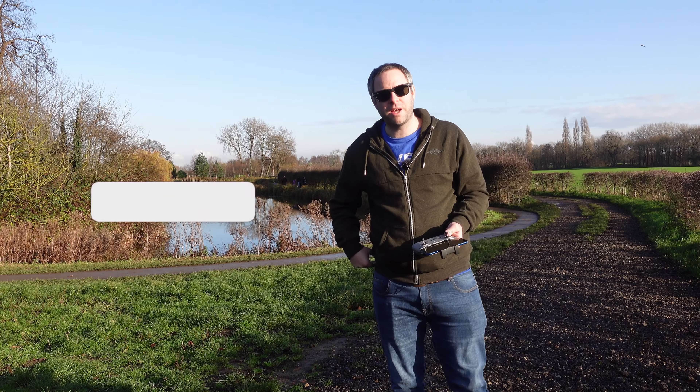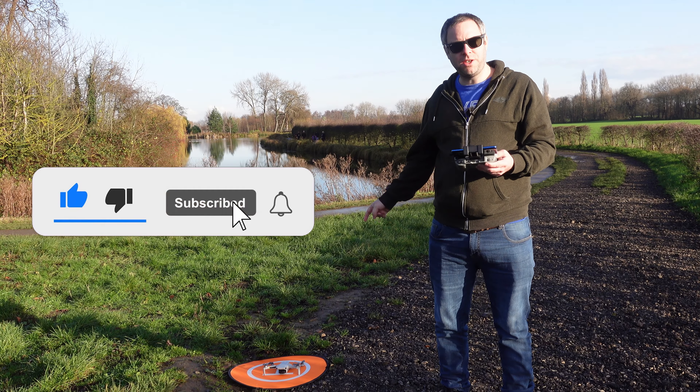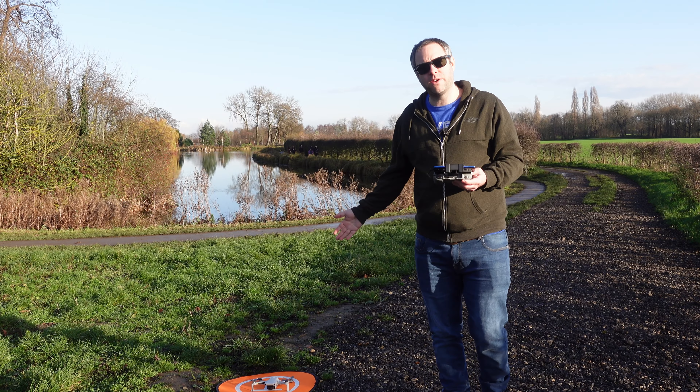Welcome to another video. We're still outside Cussworth Hall. We brought the Mini 2 with us as well as the Femi because we want to do a comparison between the two.